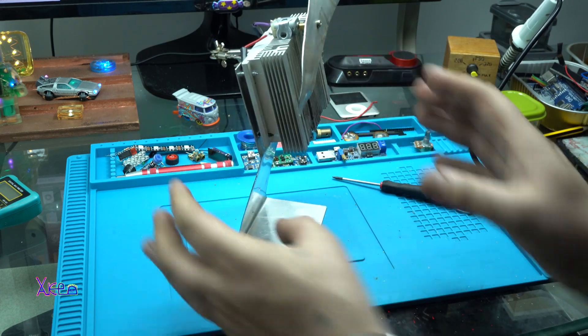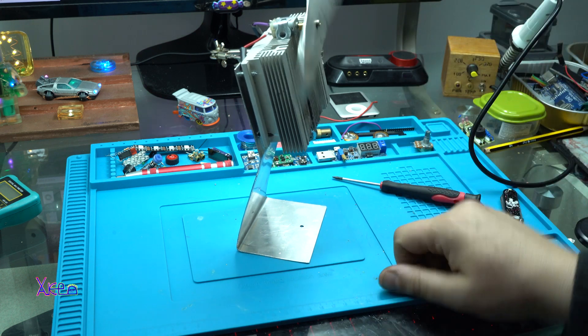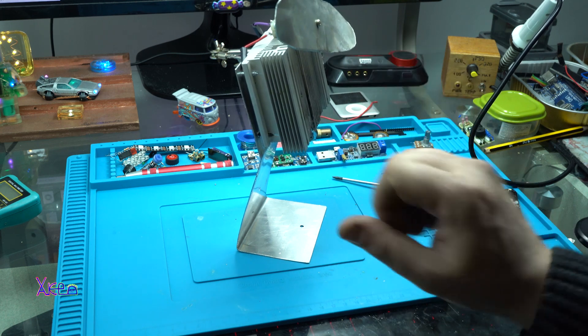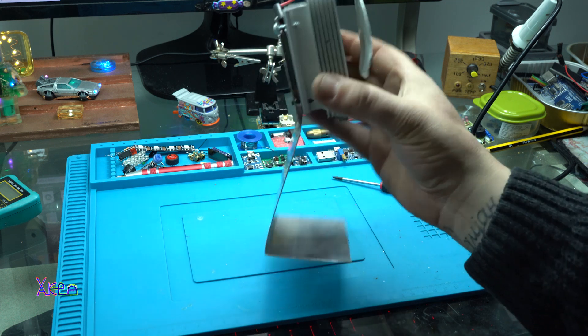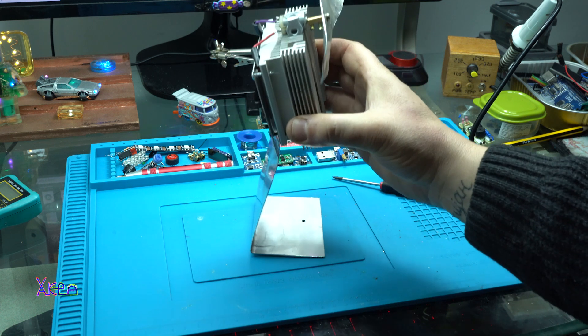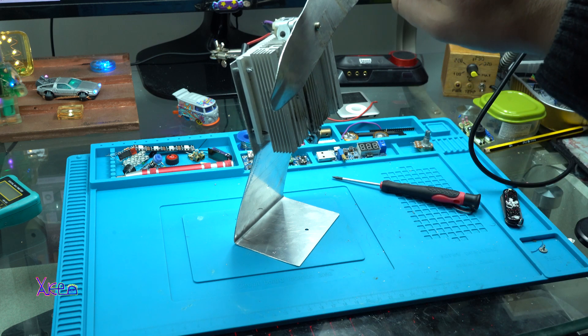It's a great experiment for producing electricity. This is not professionally made and I have used aluminum, but it's working. Thank you for watching.